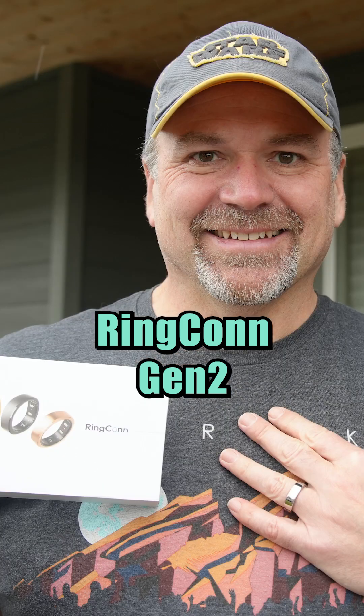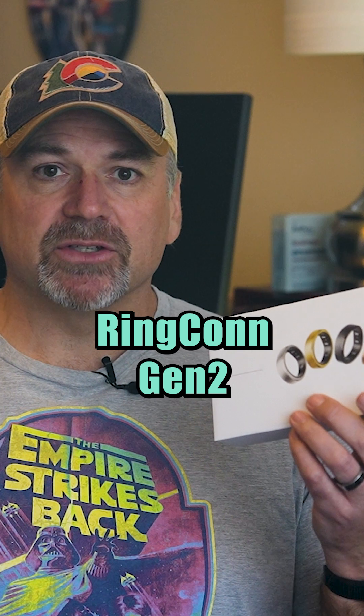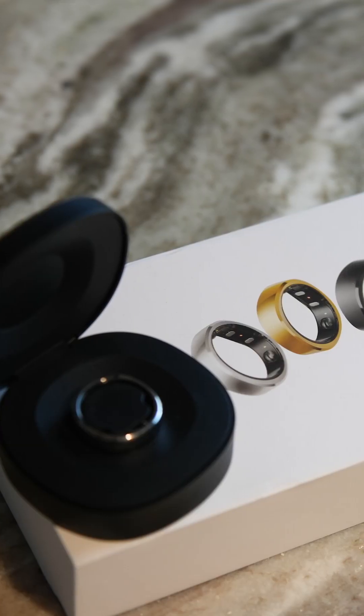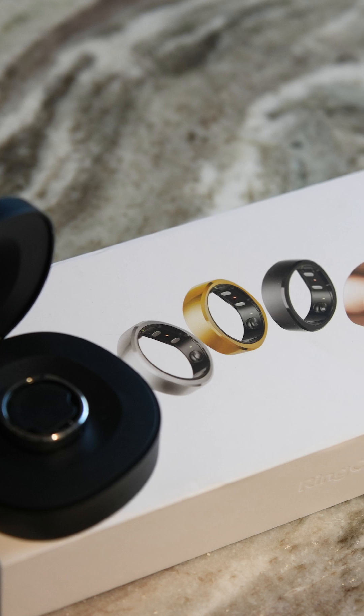The Ringcon Gen 2 Smart Ring arrives in a fairly large box, and there's one reason for that that I'll explain in just a minute. There are three available colors in nine different sizes, all available for $299 each.